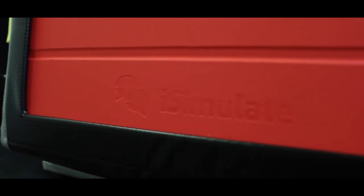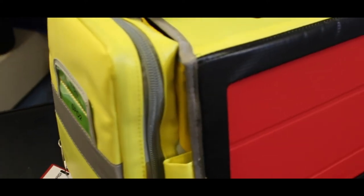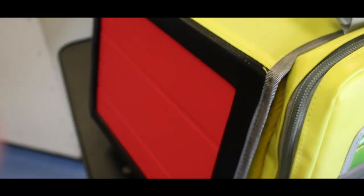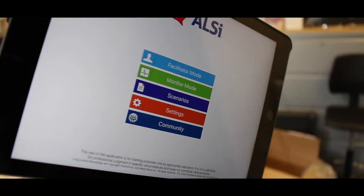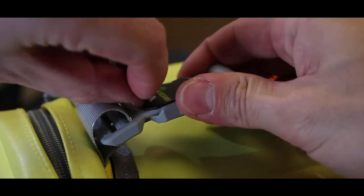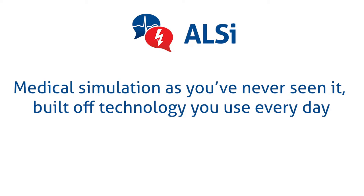So on to today's review — we've got the iSimulate ALSI. If you haven't seen our unboxing of it, click up here in the links and also have a look in the description below. Medical simulation as you've never seen it, built off technology you use every day.